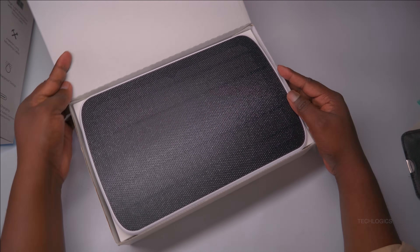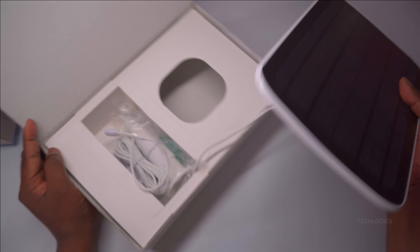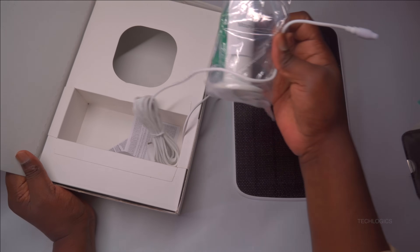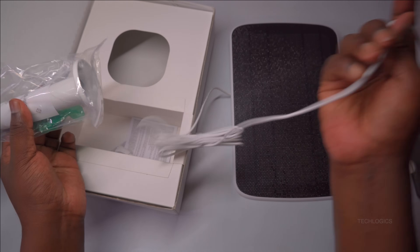Inside the box, you'll find the solar panel, an adjustable mounting bracket, a USB-C to micro-USB adapter, a screw kit, a drill template, and a quick-start guide.